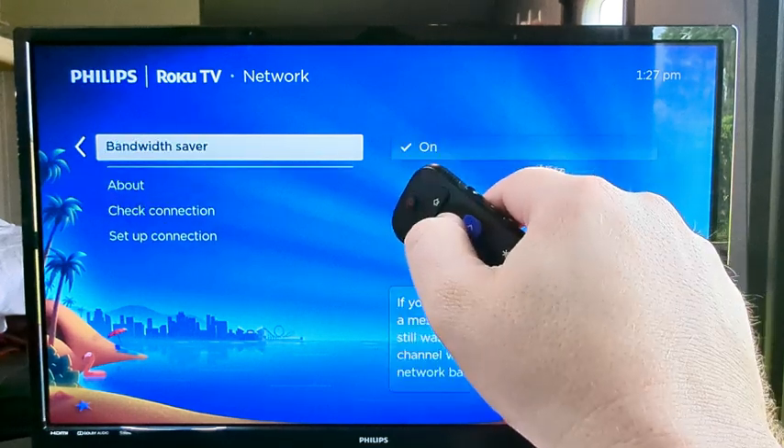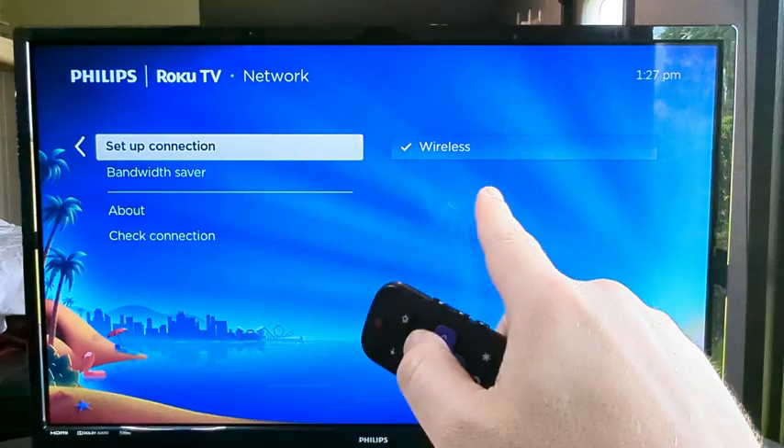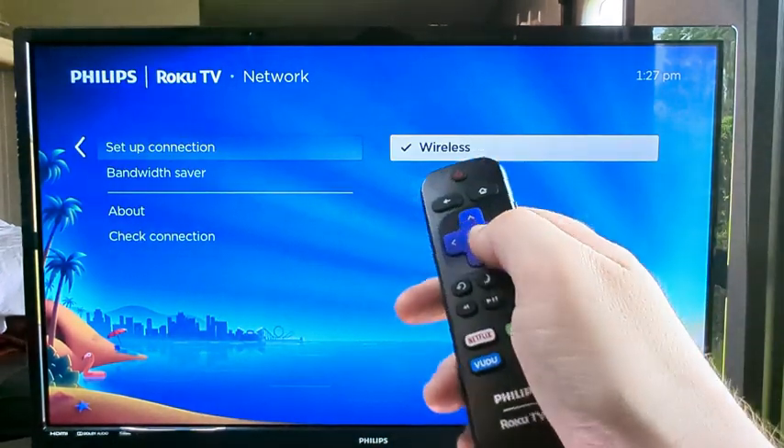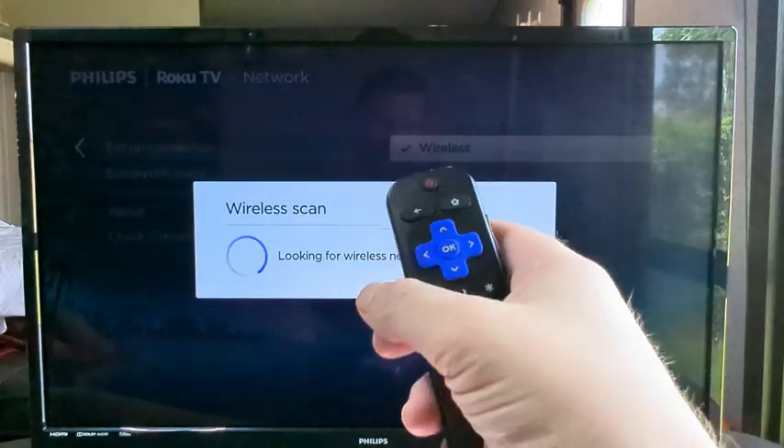Once we're in the Network section, press up until you see Set Up Connection, then you'll see an option for Wireless. Go ahead and select that by pressing to the right and then pressing OK once more.